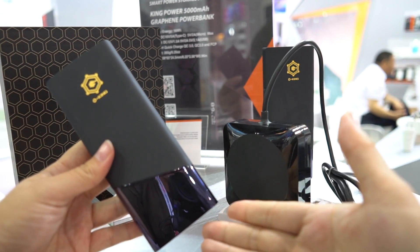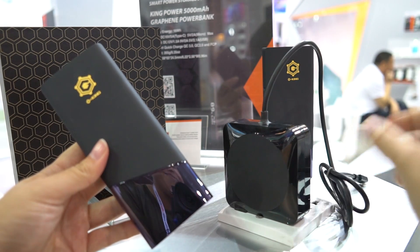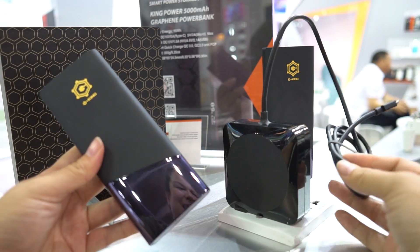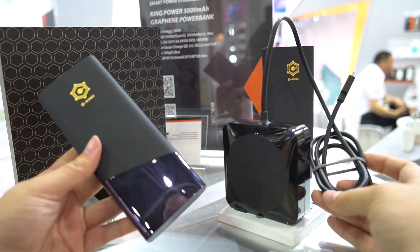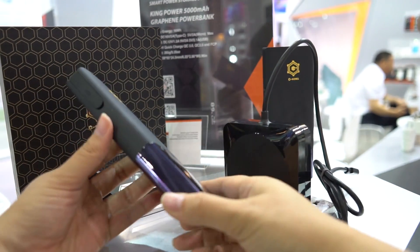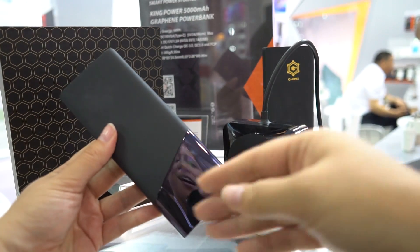The adapter that comes with this battery pack is actually capable of 90 watts output. What does that mean? It means you can charge your MacBook with it — it means you could probably power a desktop with it. That is an absolutely crazy output, and this can accept that because it has this graphene material.